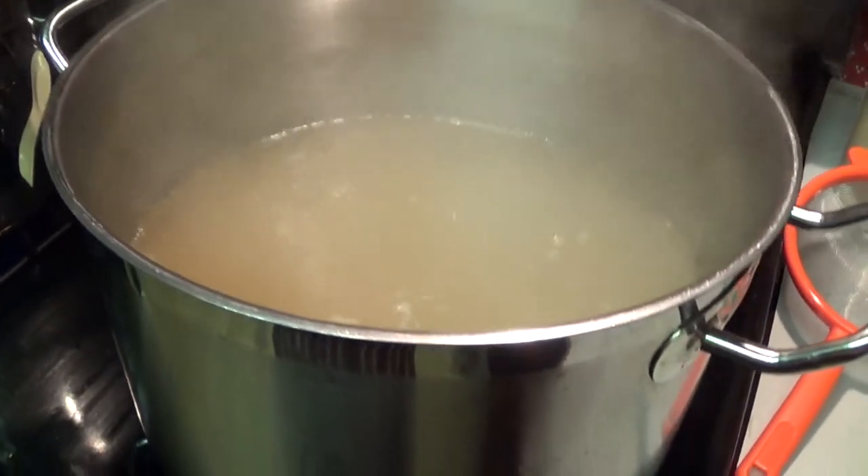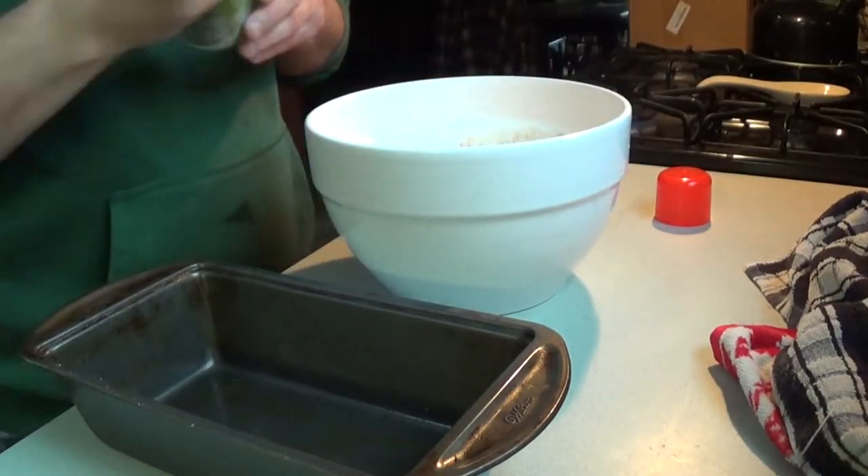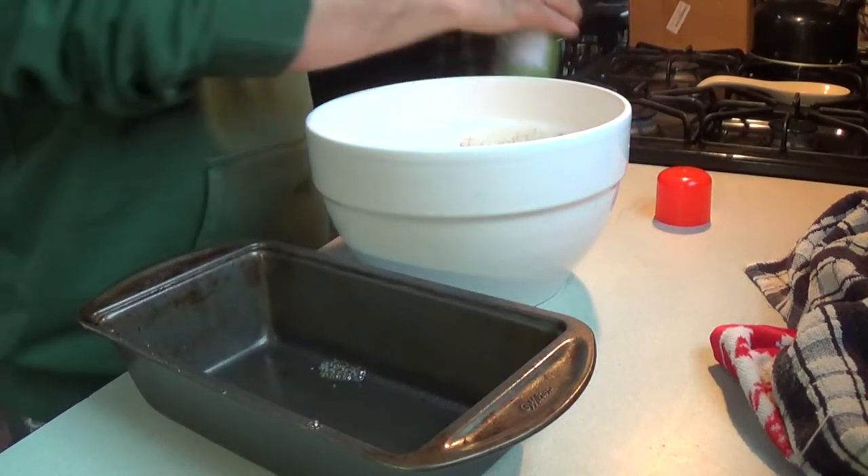Good morning! We're going to finish out the no-knead peasant bread today. Again, it's a great slicing loaf — awesome for French toast, also great for sandwiches. I'll show you exactly what I have to do to finish it. The only amount of oil in this whole recipe is a light coat on the pan.